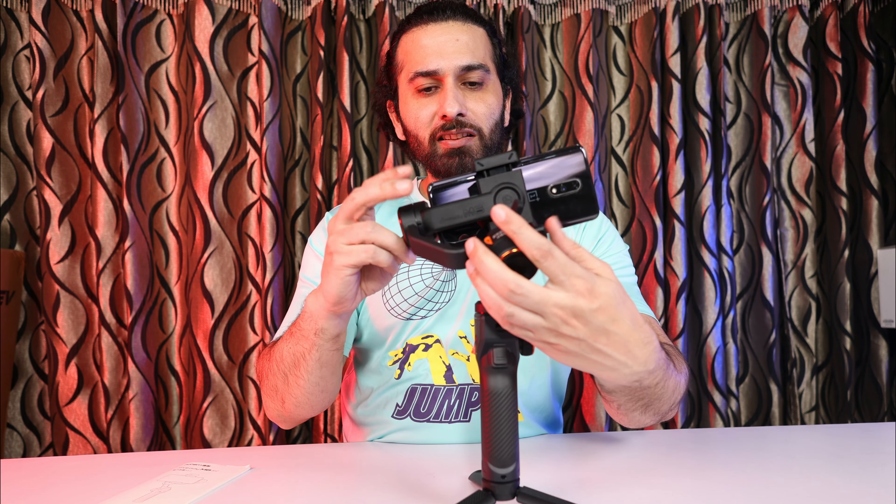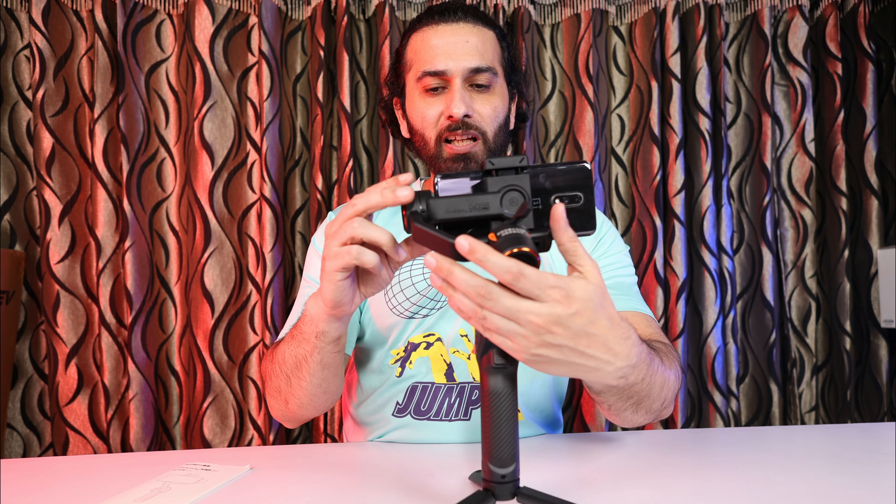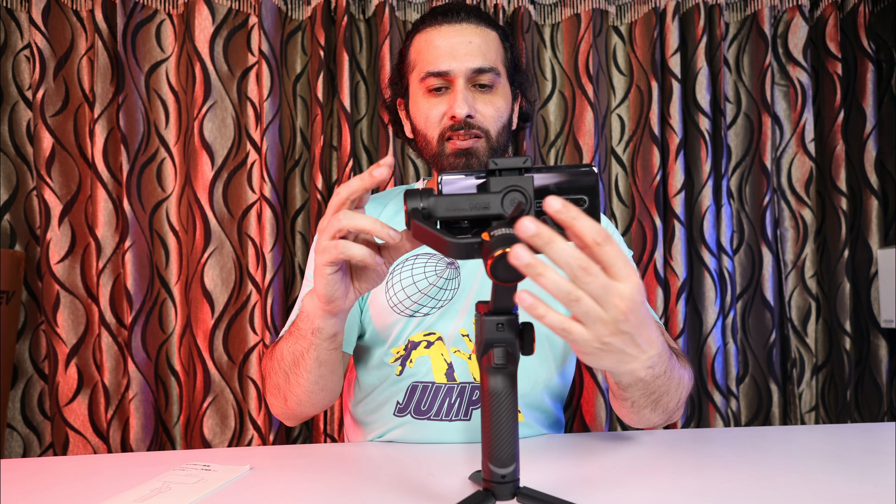So we have to open the clamp on the back and adjust it in the opposite direction. As you can see, we have adjusted it here and our phone is now stable. So we will lock it here — this is our first axis locked.